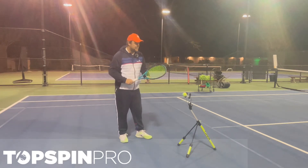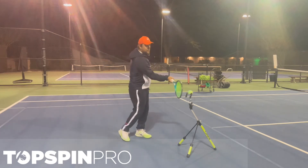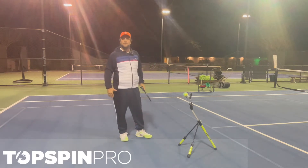And the other thing is the spin. A lot of players hit the ball and it's flat and they can't create spin. You need to be with the racket under the ball, brush up on it and you can create topspin.